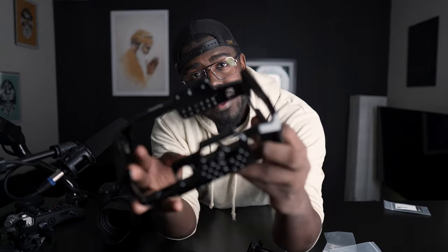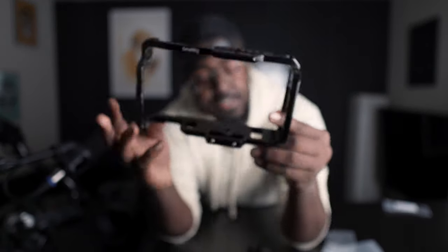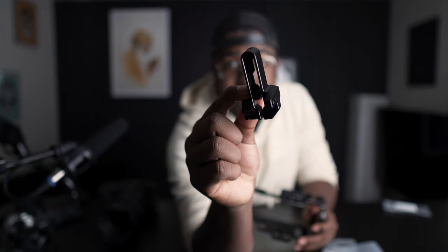Alright, so the last two things that this camera came with was the actual SmallRig cage — just a standard cage for the camera — and an SSD mount. But that's all I have for you today, guys. So if you like this video and you learned something, consider giving it a thumbs up. If you want to see more Blackmagic coverage of this 6K camera on this channel, consider subscribing because I am going to be giving you a ton of coverage on this camera. So stay tuned.